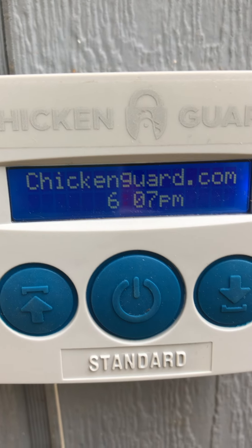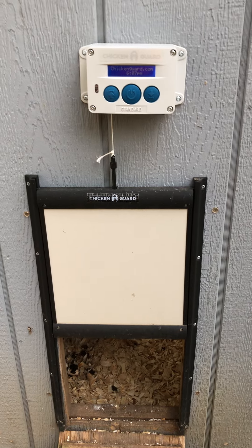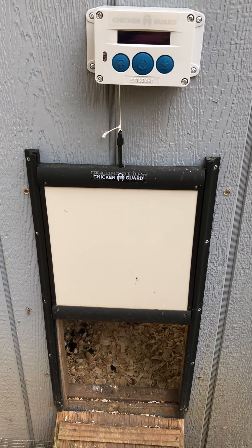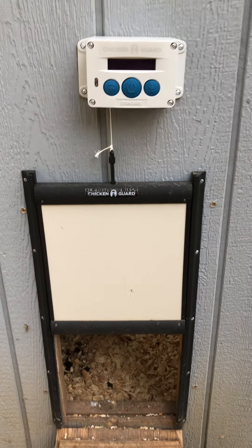Now I've got it set on the timer — it opens up at 7:30 AM, you can see it's got the time in there. Right now I've got it closing at 8:30 PM, and I change that as the time changes and daylight changes and things like that. That's how I use it.